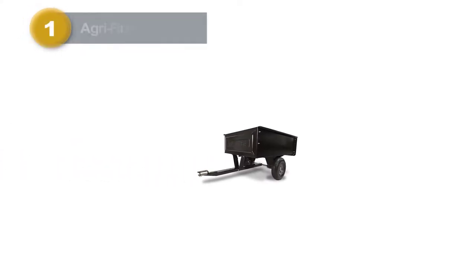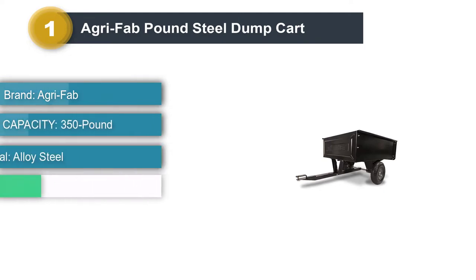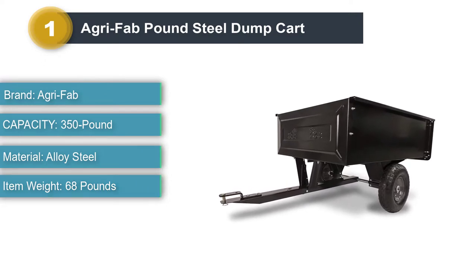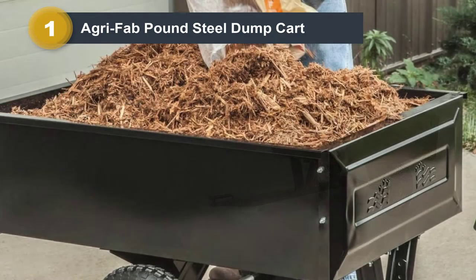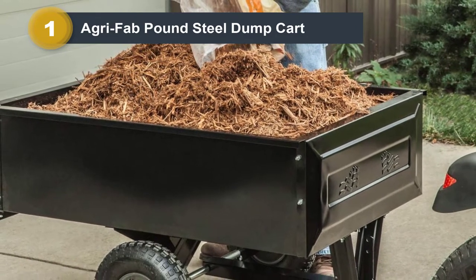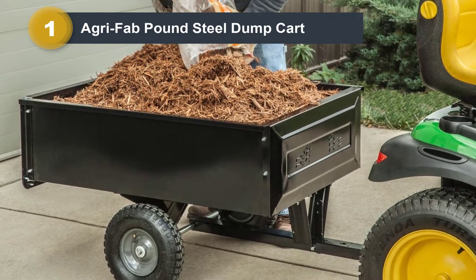Number one: Agri-Fab pound steel dump cart. This product will easily help you transport firewood, sand, gravel, mulch, and more. Using a garden cart is the most efficient way to get a job done — why spend the time and effort carrying bags of fertilizer or mulch when a cart can do the work for you? This Agri-Fab cart is quick and easy to assemble and will have you improving your lawn in no time. The cart's sturdy steel bed can handle loads up to 350 pounds.